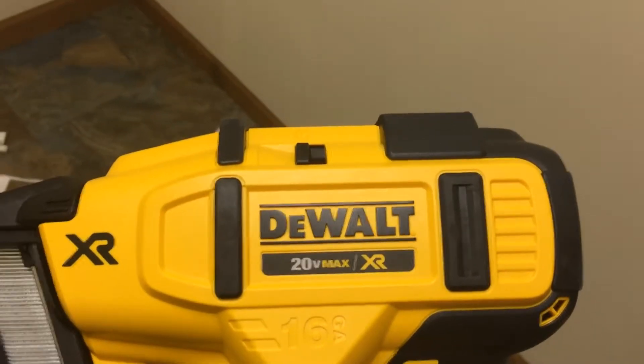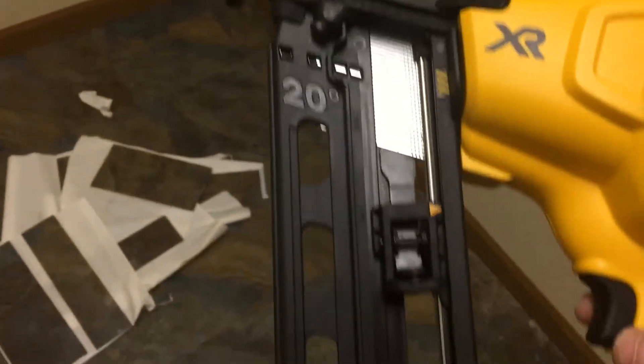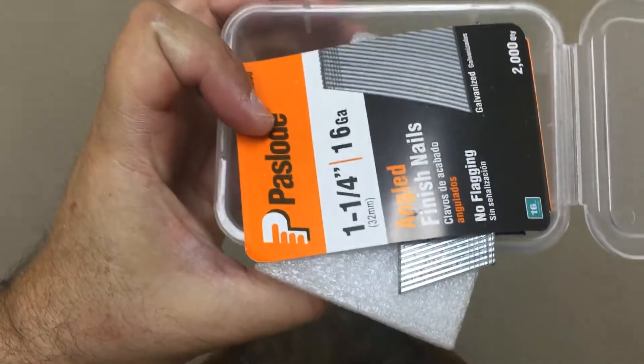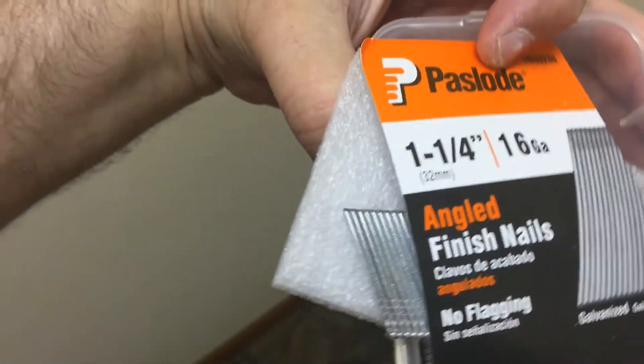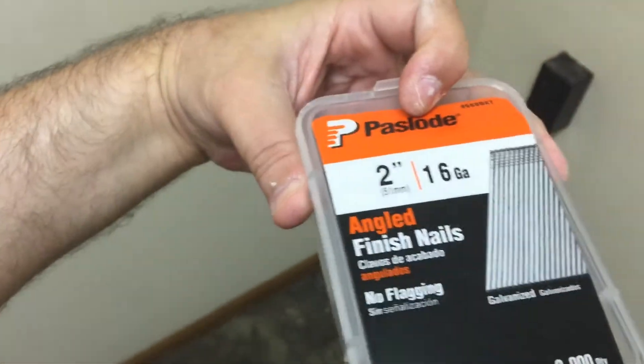There it is right here. It's got the two-inch nails in there right now. I got the inch and a quarter to go on the doors. So the two types of nails — there's the inch and a quarter, you guys can see it, inch and a quarter, and then two inches right there. They're heavy.